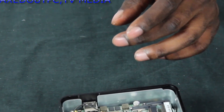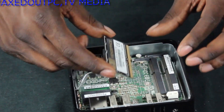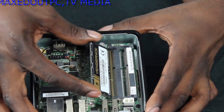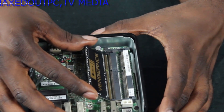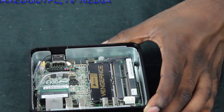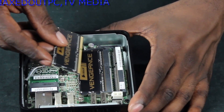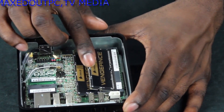First we're going to install the Corsair Vengeance memory. You stick it in the first slot — at an angle — and wiggle it about a little bit until you get it in nicely, then clip it down. The same goes for the second slot at the top. Make sure it's in nice and firm, then slot it down.